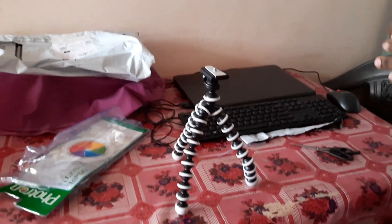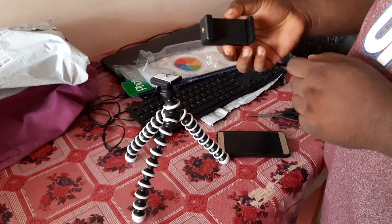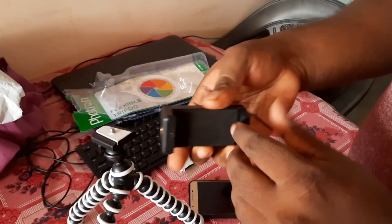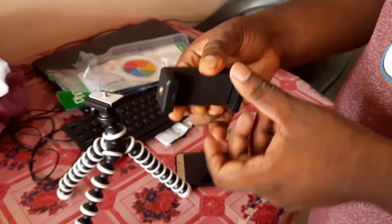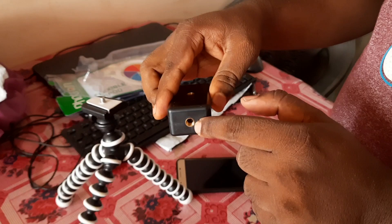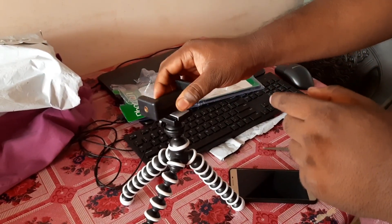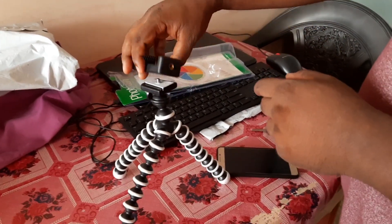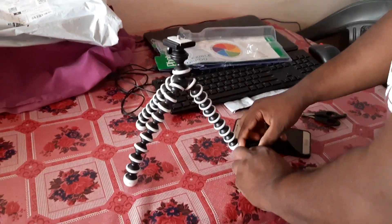There is another part where you can attach your smartphone or small compact cameras. Just pull this and fix your phone here. You will get two holes — one for your smartphone and another for your camera. When fitting a camera you use one hole, and when working with a smartphone you use the other hole.